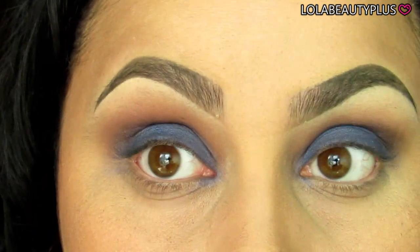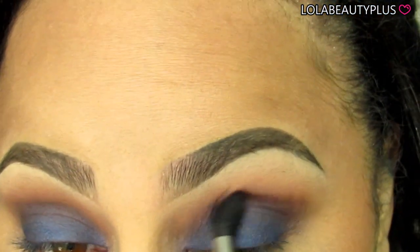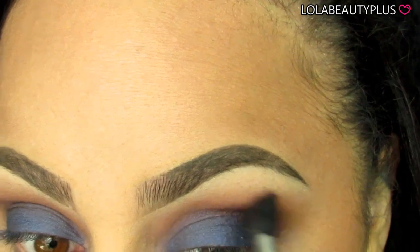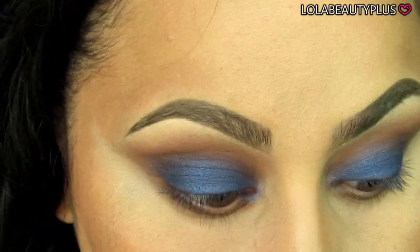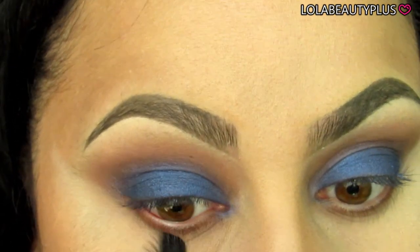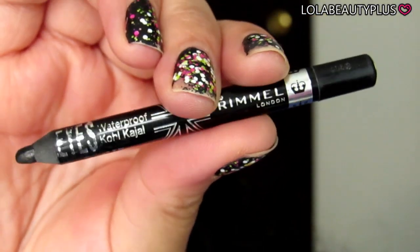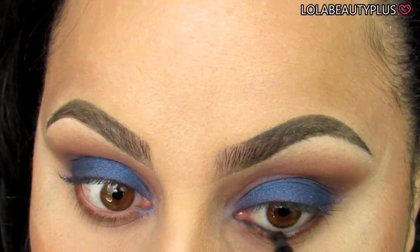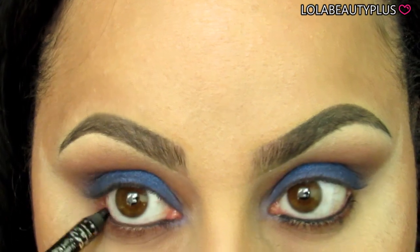I'm going in with some more Morocco on the Sigma E40 brush to blend out the Fudge color, then going back in with more Soft Peach to blend out Morocco. Off camera, I put some powder underneath my eyes to catch any fallout. I also used Morocco and Soft Peach on the lower lash line — I was totally out of the shot — using the ELF crease brush on the lower lash line to blend it out really nicely.